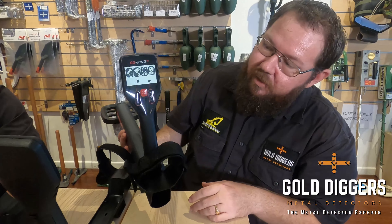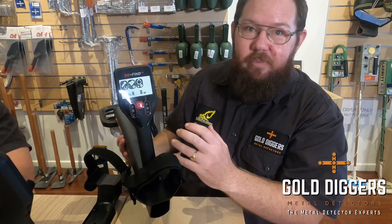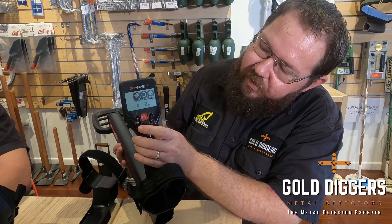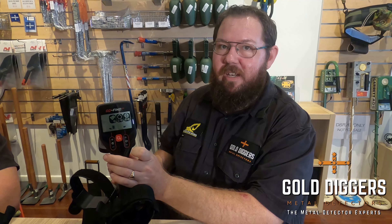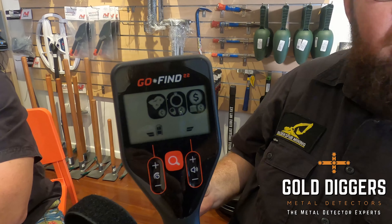To get started with the GoFind series, all we have to do is switch the machine on. When you first get it, it might be on maximum sensitivity and it might be chattering. So the first thing we want to do is reduce the sensitivity until that chattering stops, then you're ready to go detecting. With the GoFind 22, we never want to dig iron targets, so we've got the ability to get rid of iron targets so they don't give us a tone or the icon flashing up. That's basically all there is to the 22 — we've got a volume control which you can turn up and down a little bit.